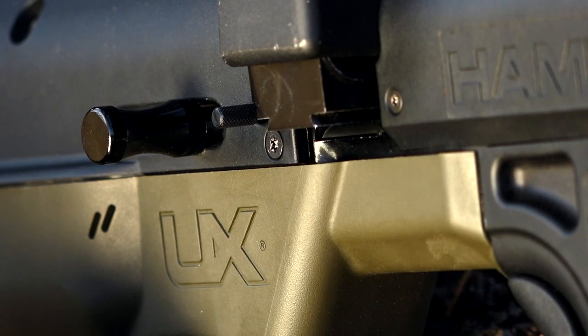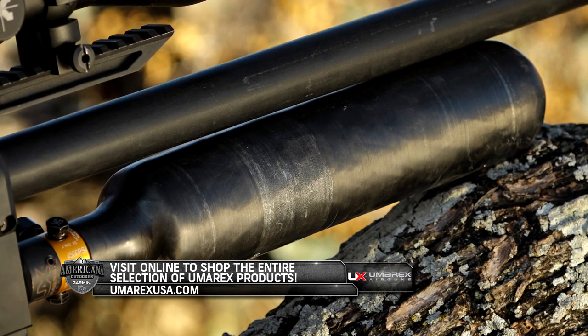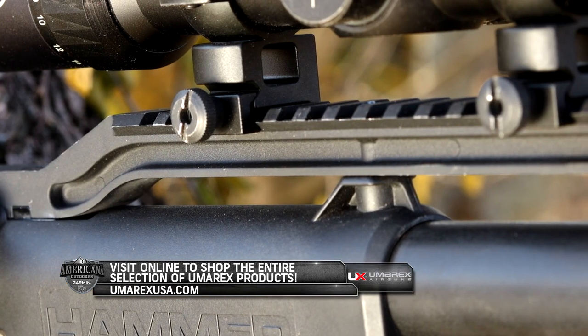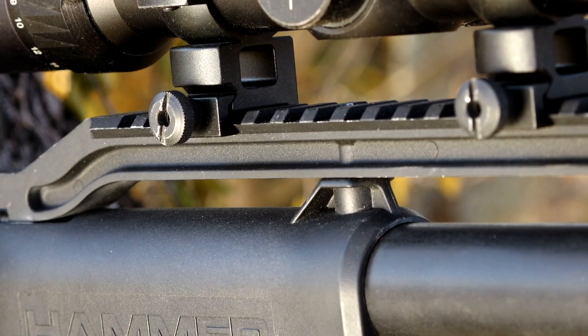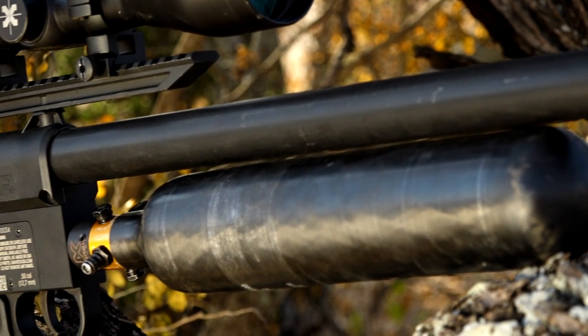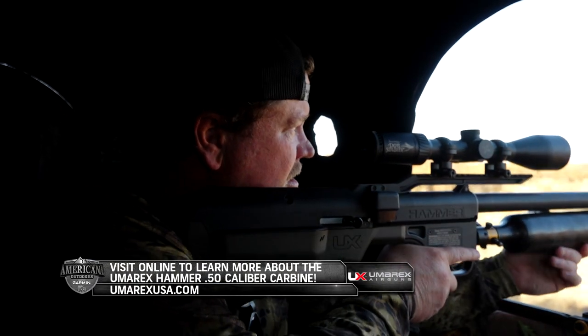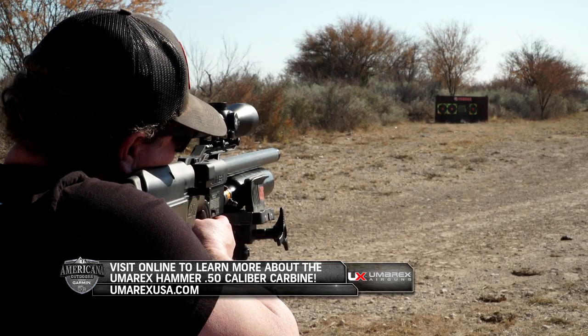For everyone watching, Umarex is a company who primarily focuses on the air gun industry, with affordability and quality in mind. And the brand new Umarex Hammer 50 caliber carbine is no exception to their high standards. If you want to get your hands on this incredible hunting platform, head on over to Umarexusa.com.